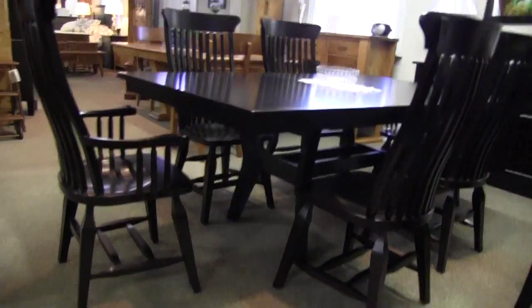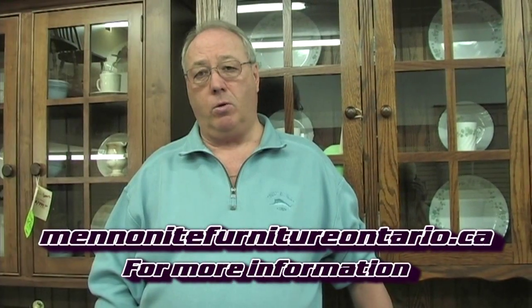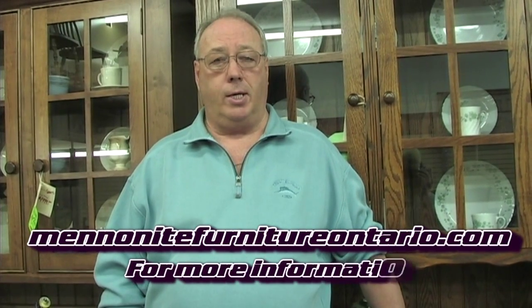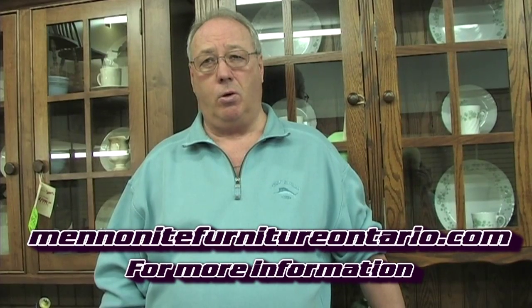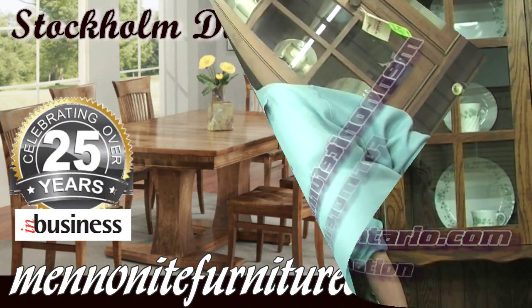Art, where are you located? We have two locations. We have one in Bradford, downtown at Four Corners in Bradford. Our second location, which is our newest one, is in Schaumburg — the Schaumburg Gallery — over 8,000 square feet in a gallery setting so we can display more furniture for you there. That store is at Highway 9 and 27, just south of 9 on Highway 27.